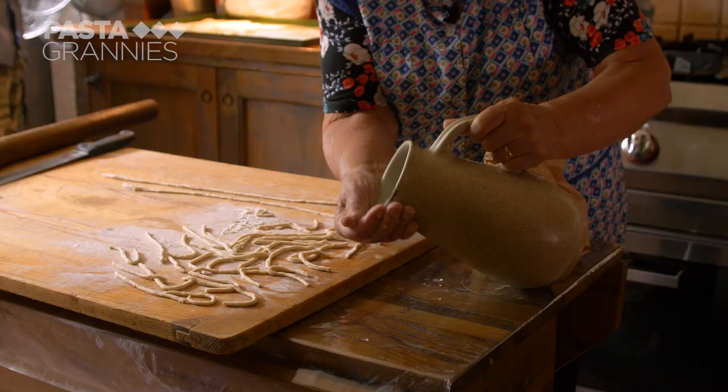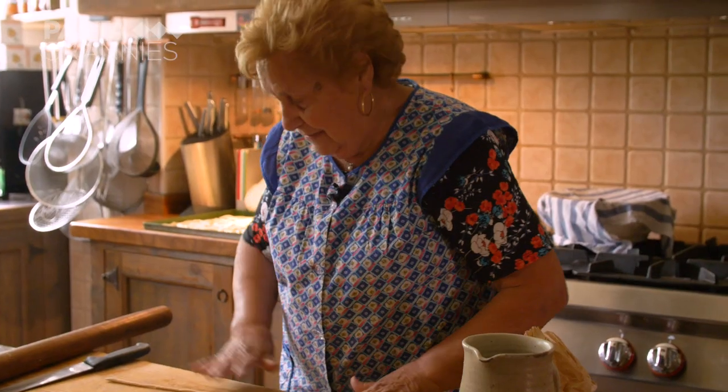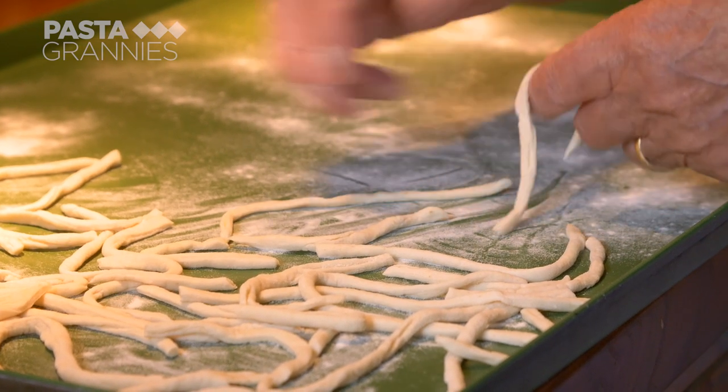Lydia ran a trattoria for many years. She says pincinelli suit all sorts of sauces, from meat ragù to foraged greens, even fish.